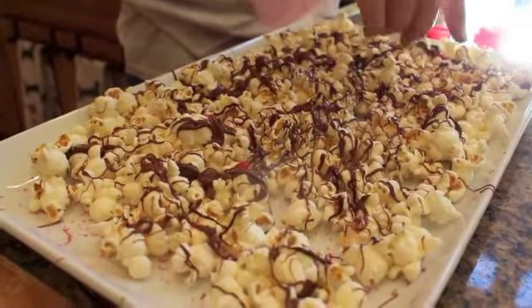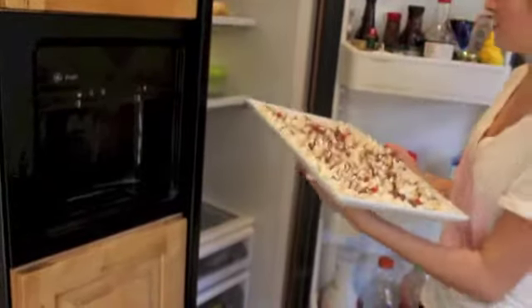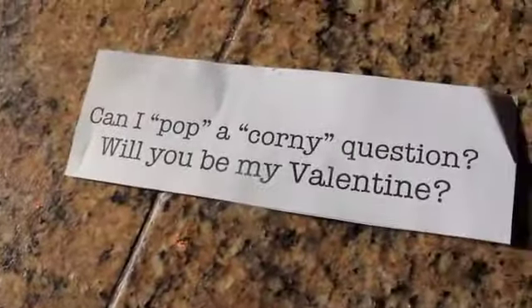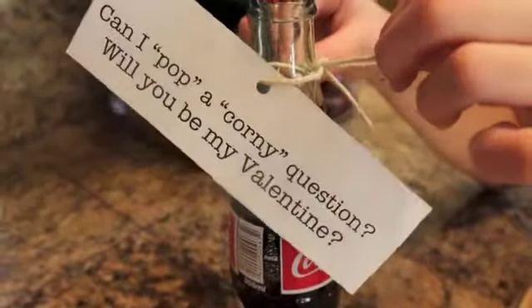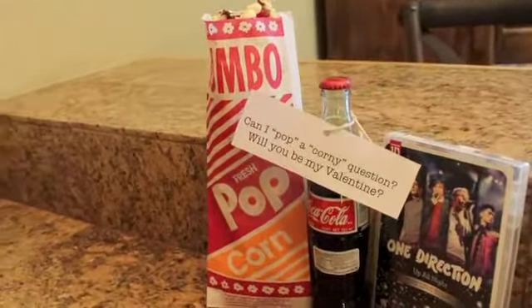I'm gonna grab this popcorn and put it in the fridge for a little while, and while it's in there I'm gonna grab this tag that I printed. It says, 'Can I pop a corny question — will you be my Valentine?' I'm going to punch a hole in the top and string a string through it and put that on the Coca-Cola. Then I'm gonna put all the popcorn in a bag and set it up with the movie and the drink.